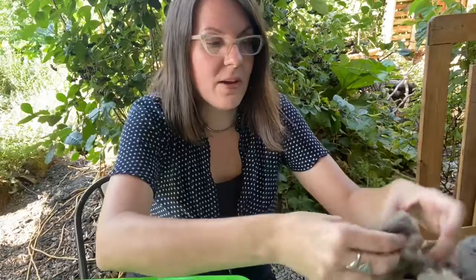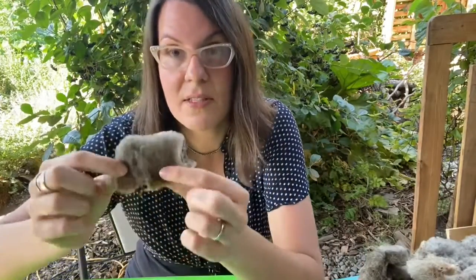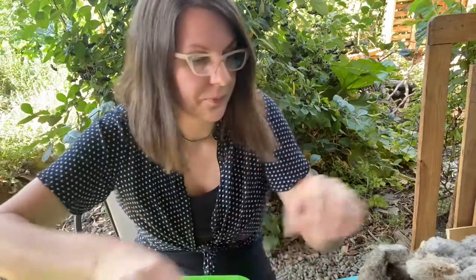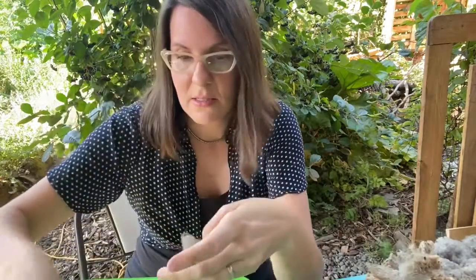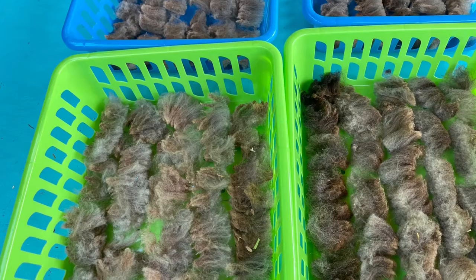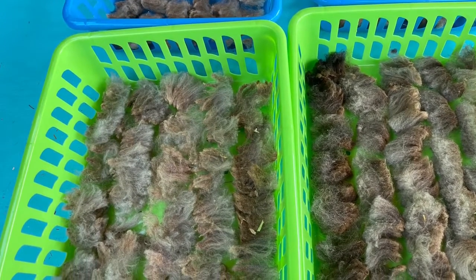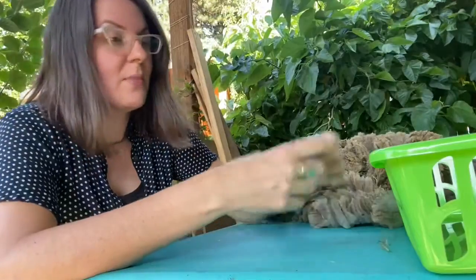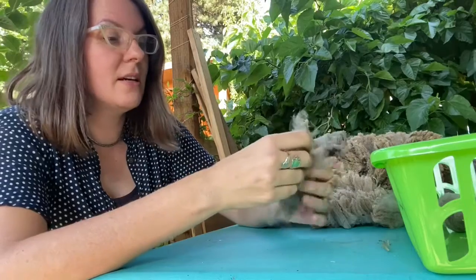When I separate the locks of my fiber, I tend to pull quickly — that gives you a true idea of the staple length of your fiber. I'm going to be breaking my locks off like this and laying them in my basket like this. Just be aware when you are separating out your locks: a quick yank gives you a good idea of the staple length.